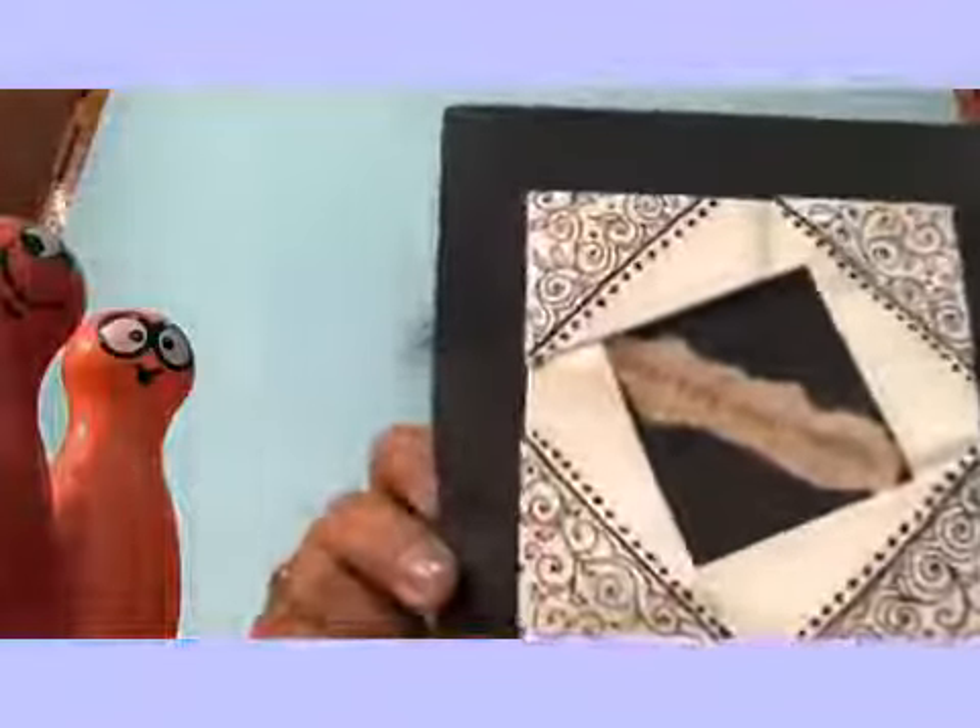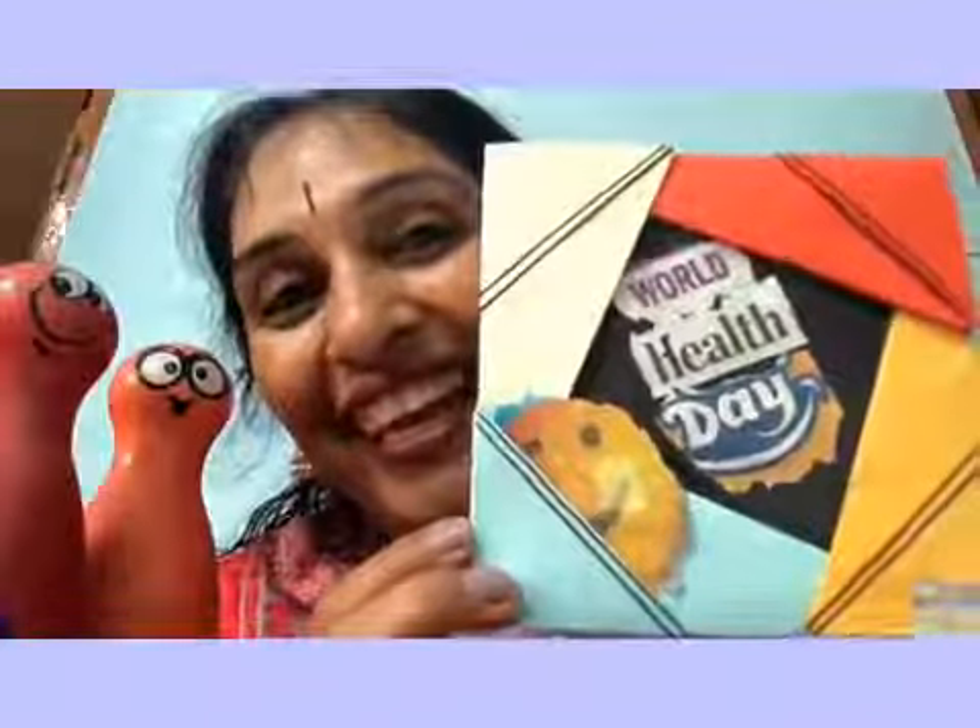Friends, did you like the lockdown frames? There are many ways to use it. You can put some inspiring quotes and frame it up. You can send a note to your friend online, stick a picture, and write adjectives which suit her the best. You can put a string and use it as a locket — go trendy! Health is wealth. Wishing all my viewers, and especially Safiyad's, a happy Health Day today and every day. Stay blessed. Take care. Bye-bye.